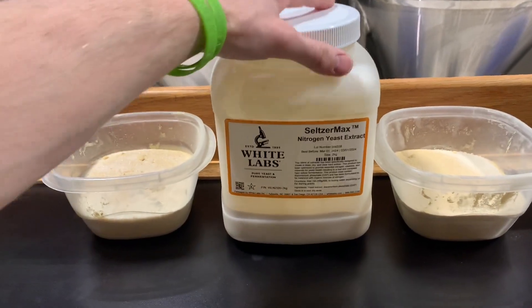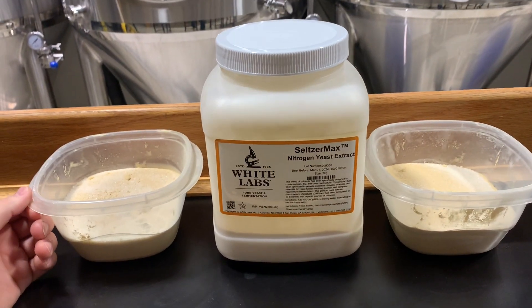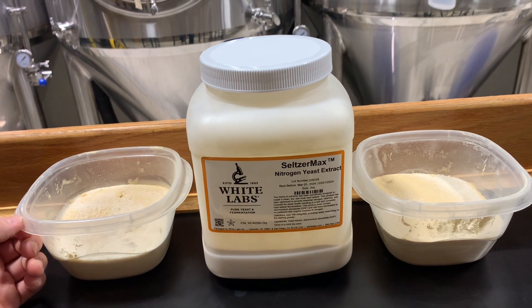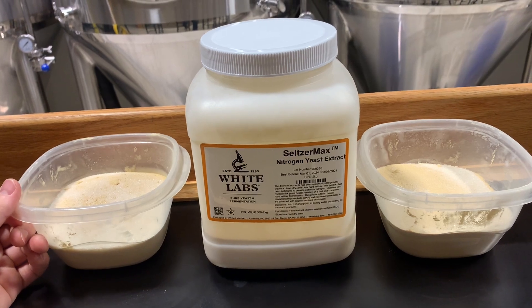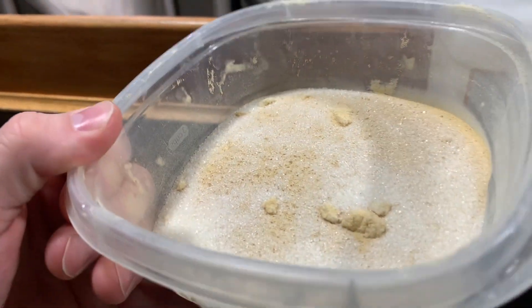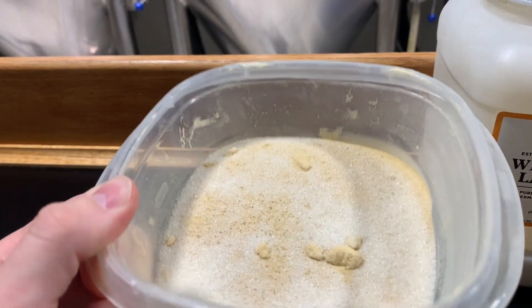This is the container we got — the 2 kilogram size. They recommend a dosage rate of 150 grams per barrel if your starting gravity is under 10 degrees Plato, which ours is right at that point. So we're going to try 150 grams per barrel, which equates for us to about 1,050 grams in total. Looking in here, you can see the white crystals are the diammonium phosphate and the yellow powder is the yeast nutrient.